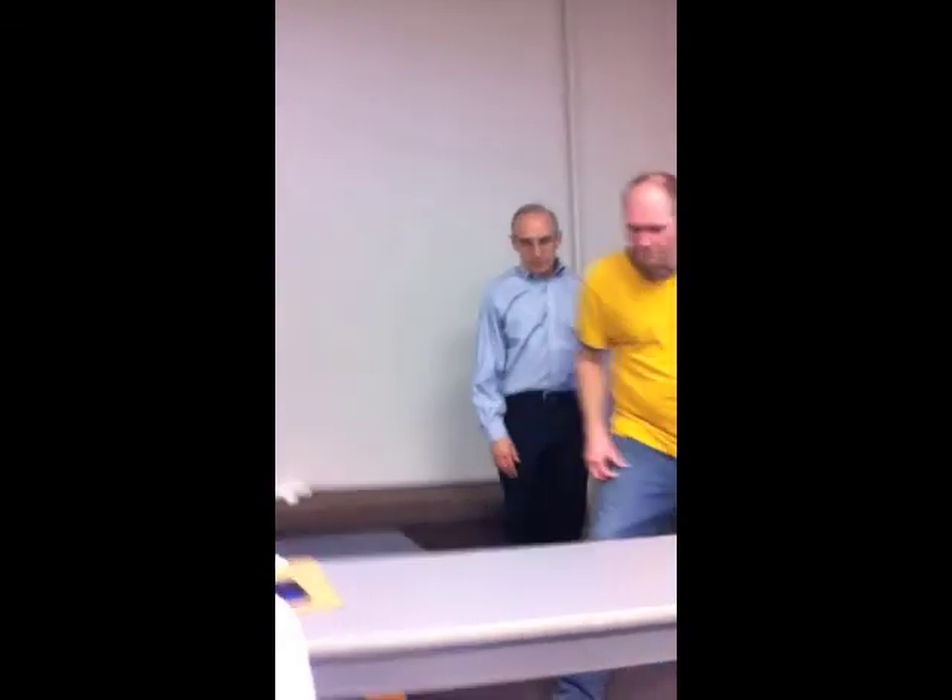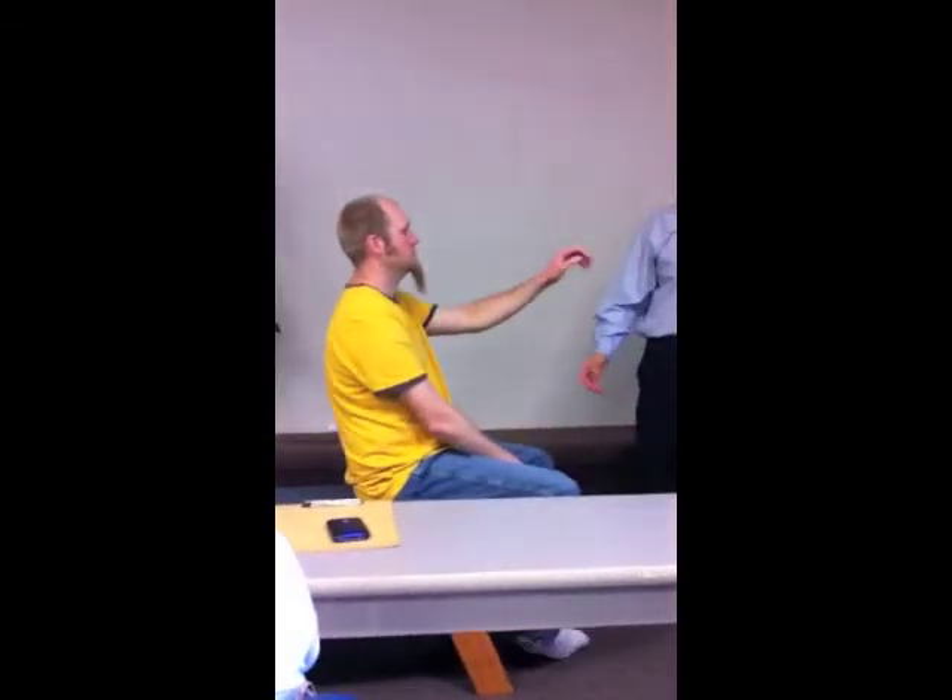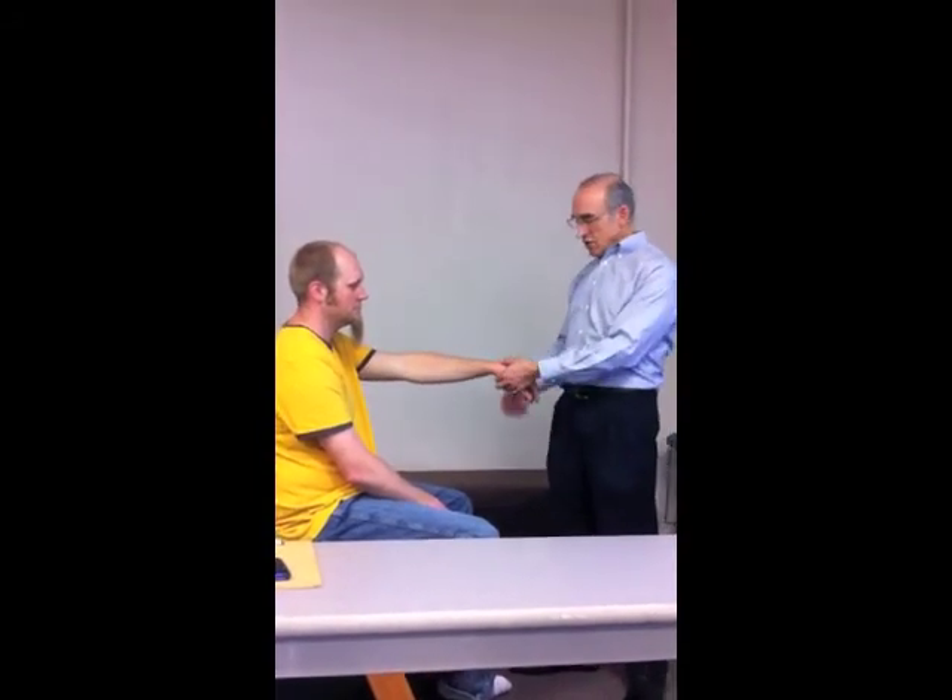The loft test — also called the shuck test — is for lunotriquetral dissociation. I grab the lunate, I grab the triquetrum, and do an anterior-to-posterior glide. We're looking for clunking and pain. It's a type of instability — lunotriquetral dissociation.